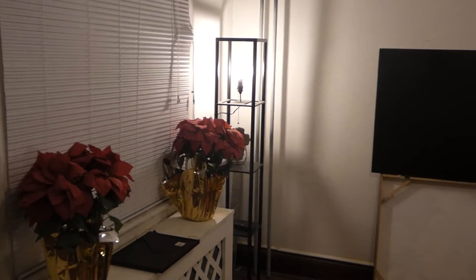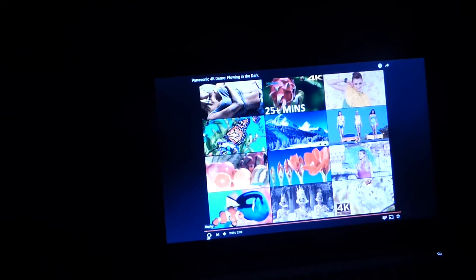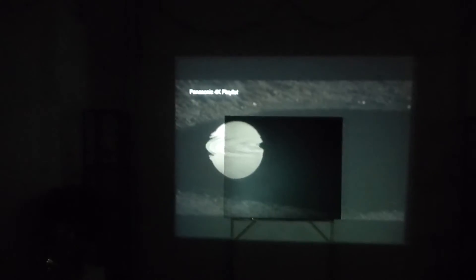Now what we're going to do is show some of this with the lights out. I'm going to get my lights here — let's share the difference with what the screen looks like with the lights out. Here we go.